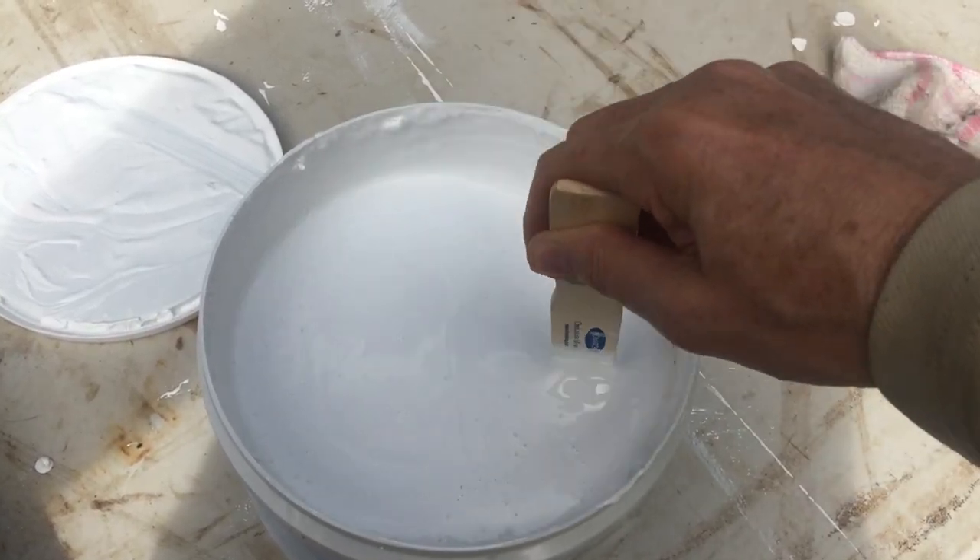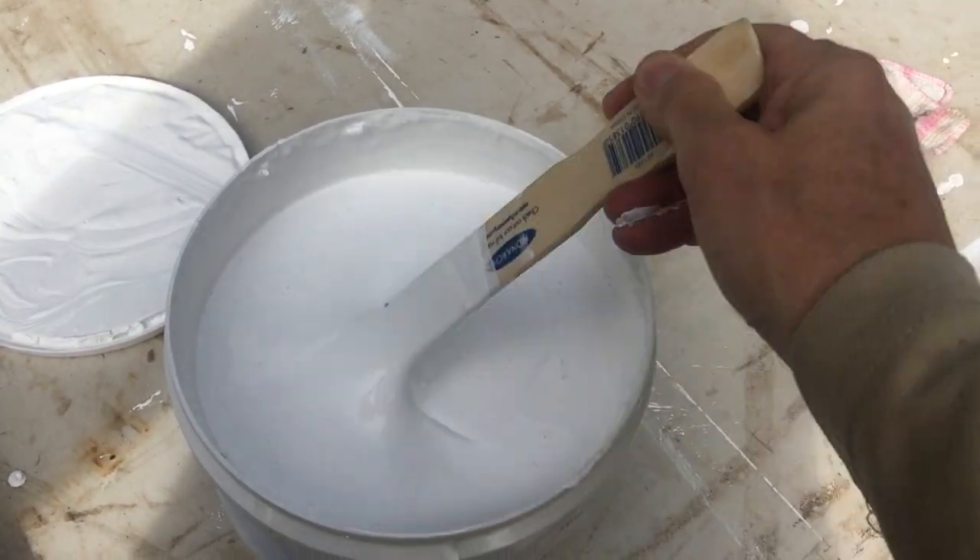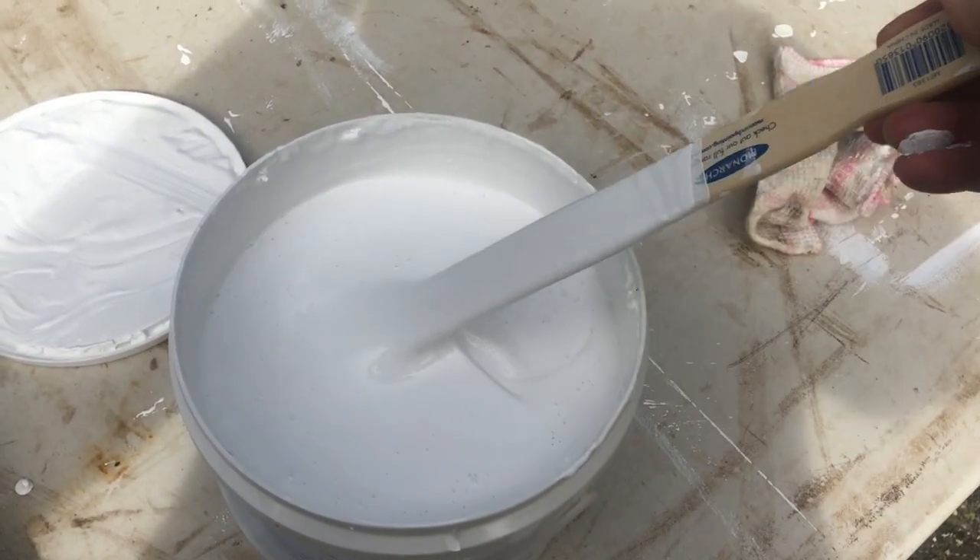This is what the ThermaShield paint looks like — it doesn't look like it's gone off at all. Even though it's almost 18 months old, it still looks pretty good. So let's get painting!